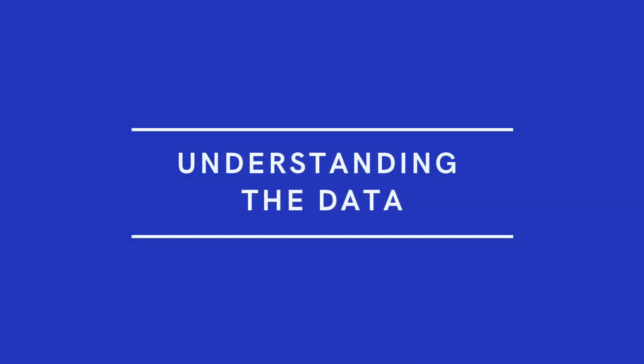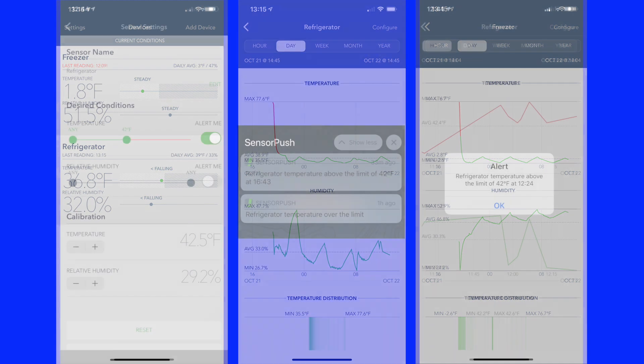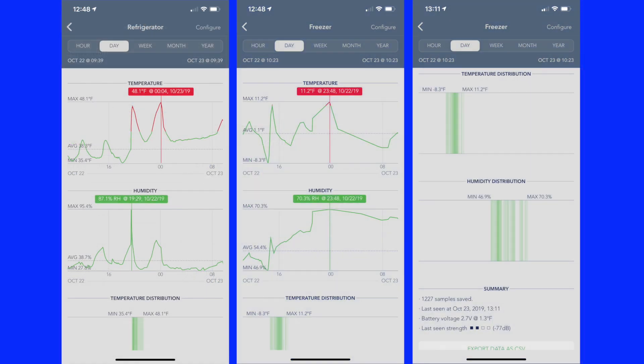The first screen when you launch the app shows a summary of the sensors for both temperature and humidity. You can see if the temp is rising or falling and if it's in the range you set. The detail screen shows a graph of temperature and humidity — the temperature changes over time due to the refrigerator cycling on and off. Sensor Push provides notifications, so if you fall outside that range you'll get a notification on your phone. The app lets you select a point in the timeline to see the exact temp, date, and time. There's also a chart showing the distribution of temperatures, and the screen shows battery level and other sensor info.